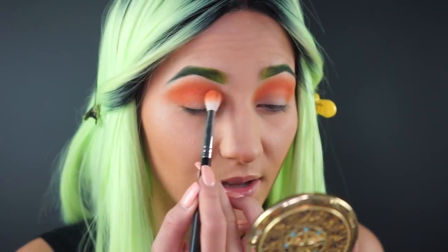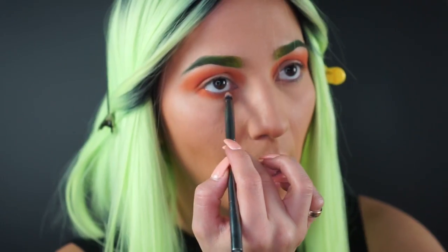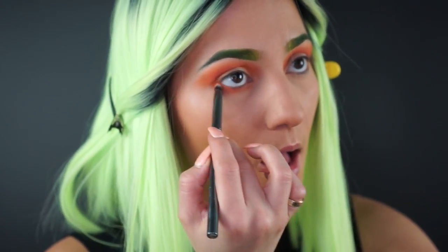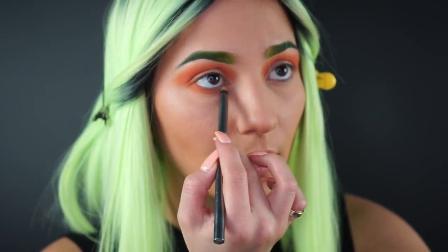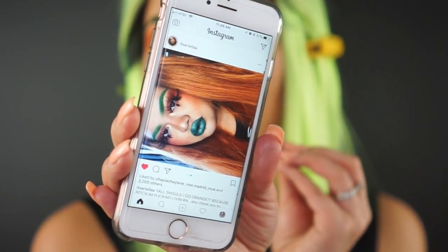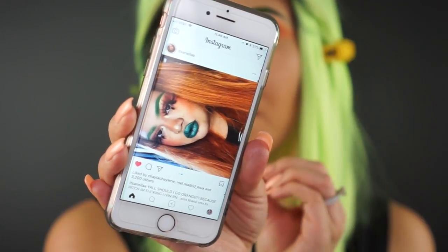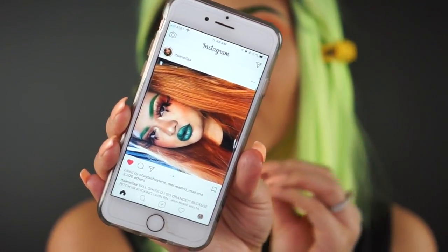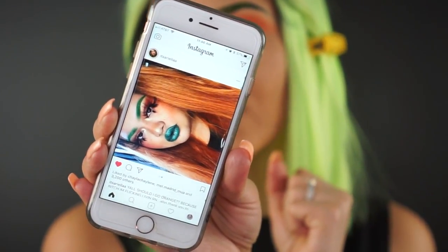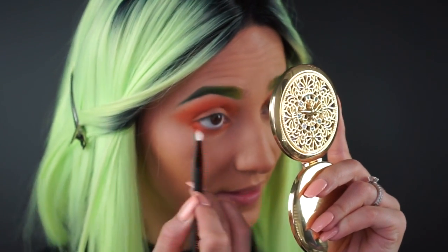We are really layering it on and getting as much coverage as possible because I really want this orange to pop. Now I'm adding that same shade to my bottom lash line and smoking that out way further down than I normally do. I got inspired to do this look by It's Ariella — she is so amazing and so fierce. I'm loving the darker lips and the orange eyeshadow. I'm definitely going for her same vibe because it is the perfect Saint Patty's Day look. Now I'm using a little fluffy brush to blend that out and really diffuse it.